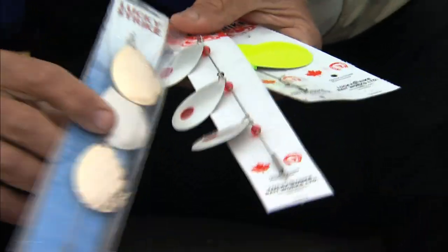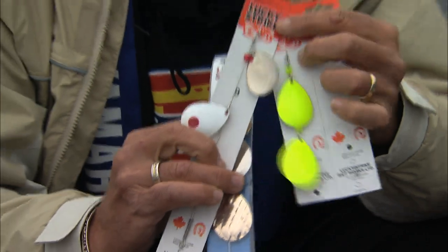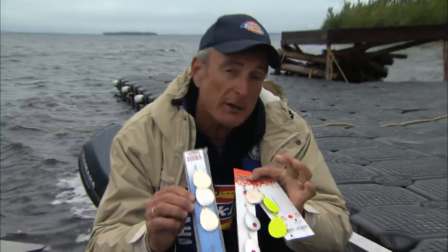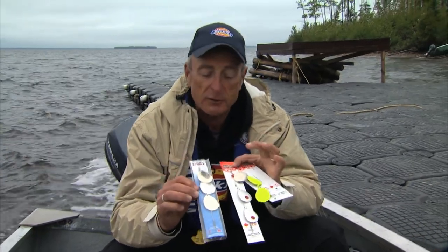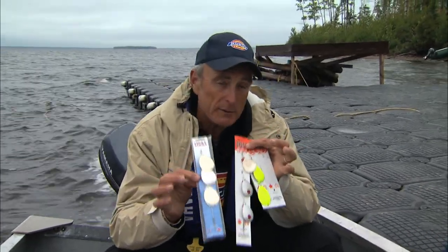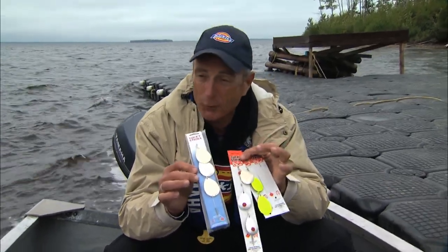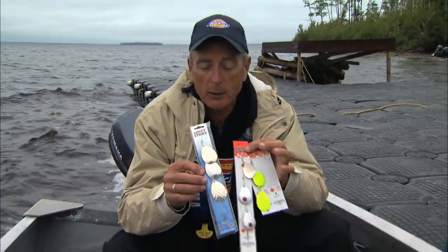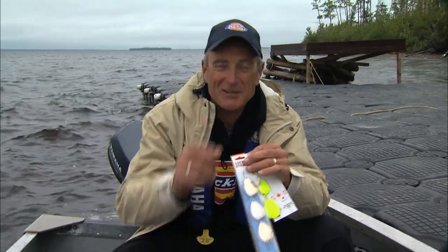This pearl-colored one looks like a whitefish and there's a silver one too. These are very inexpensive, very lightweight, and ideal for shallow water where you need a lot of flash to attract bigger game fish. Whether you're fishing for lake trout in the Northwest Territories or big monster pike here at Kasagami, if you have a selection of these spinners and some Lucky Strike spoons, you're going to catch a lot of fish.